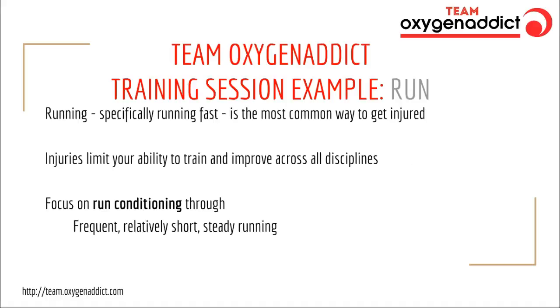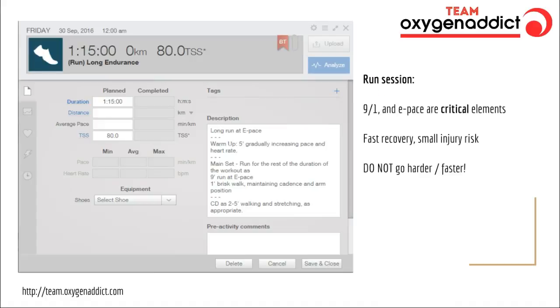In terms of the run sessions, I mentioned we're not going to do much specific fast running. During the winter months, my athletes are not going to run fast at all. The reason is simple: running fast is the most common way to get injured, and injuries limit your ability to train and improve. This run session is a bit of an eyebrow-raiser, because athletes come in expecting hard work from a coach — and what I tell them is: every 10 minutes I want you to walk for a minute. So 9-1 means you run easy for nine minutes, then walk for a minute.